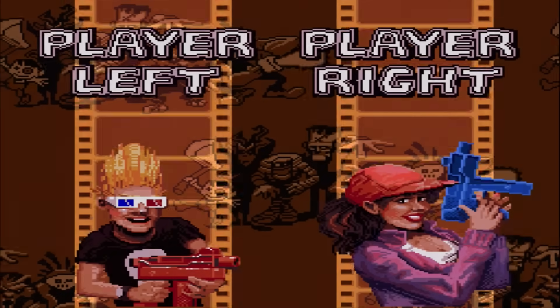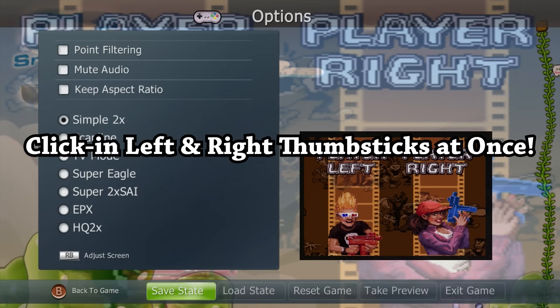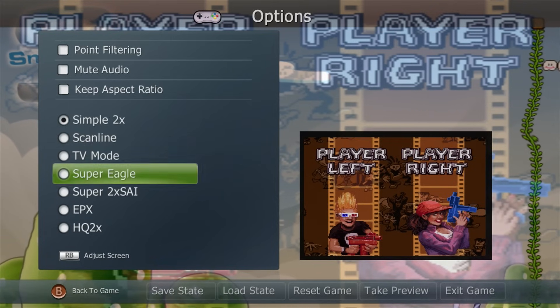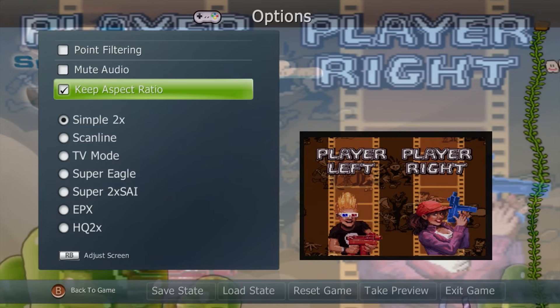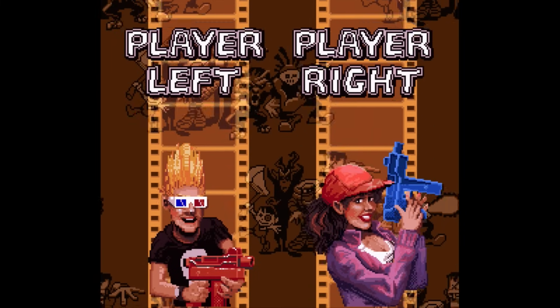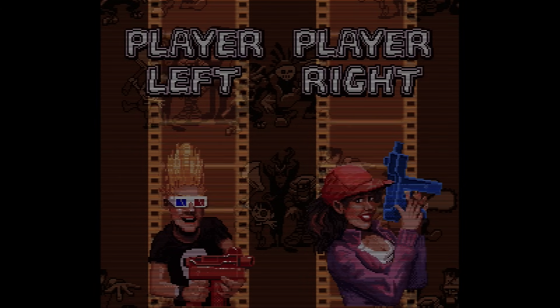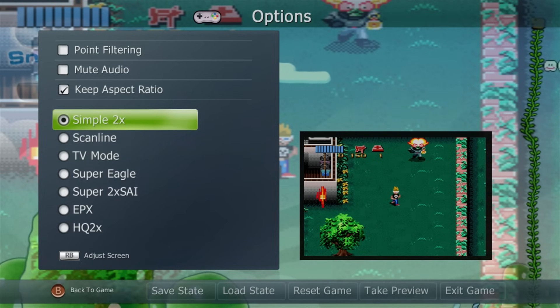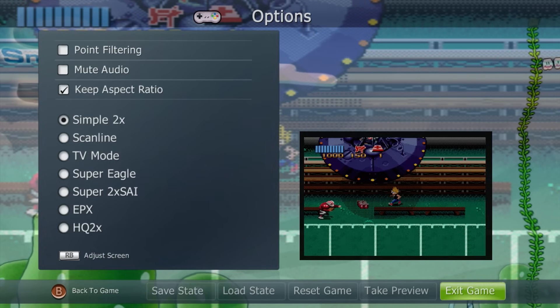Once the game is loaded, you can press the right stick and left stick in at the same time to pause and bring up the in-game menu. You'll see options including point filtering, mute audio, and keep aspect ratio. Tap the A button on keep aspect ratio, then press B to go back, and you can see it's going to look a decent amount better. You can also enable scan lines if you want — just like that you should see scan lines. I'm personally going to keep it clean with simple 2x.